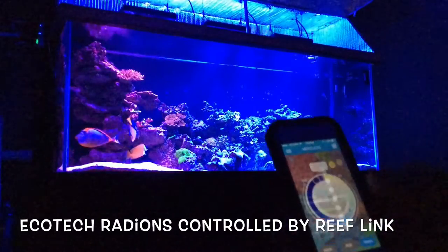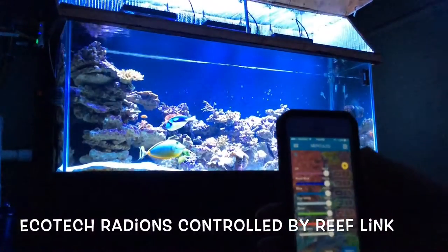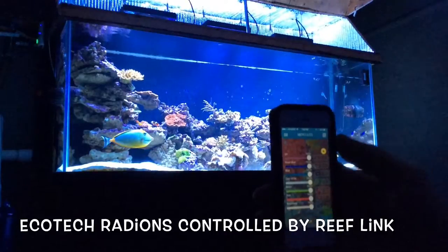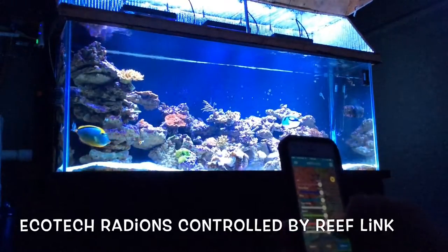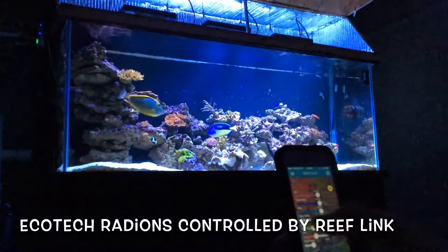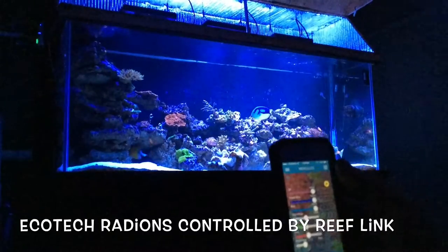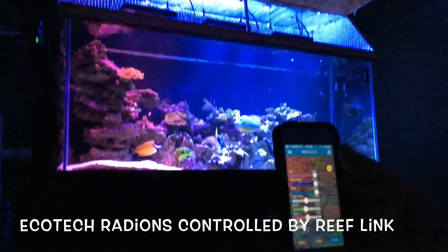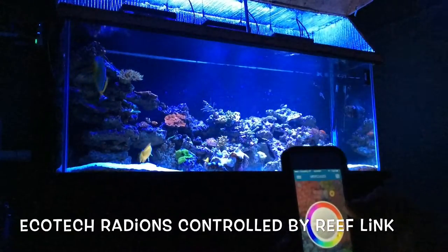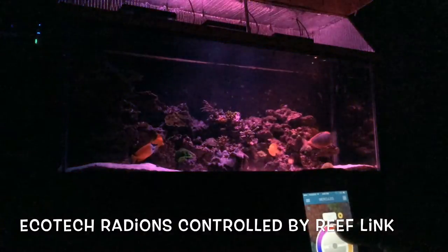Or you can go to the slider bar, and here you can pick all your different settings like UV and all your Royal Blues. You can just mix and match and take your brightness down. Or you can go to the RGB settings and just mix your colors a bit.